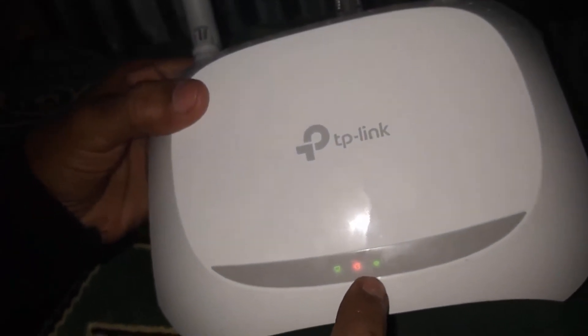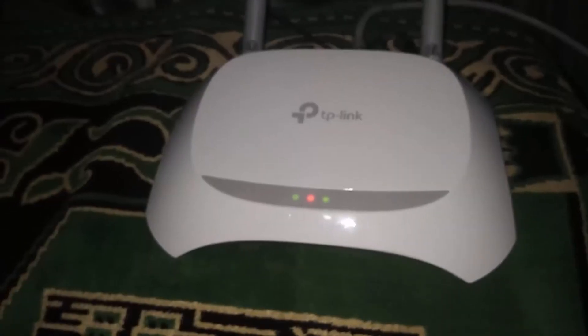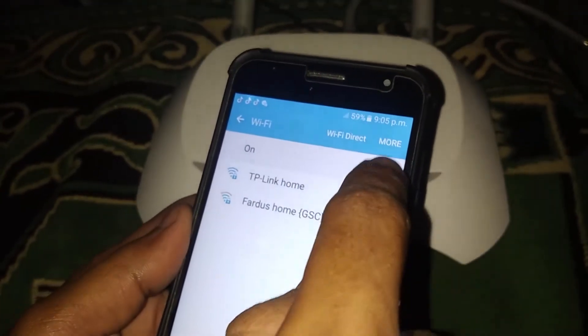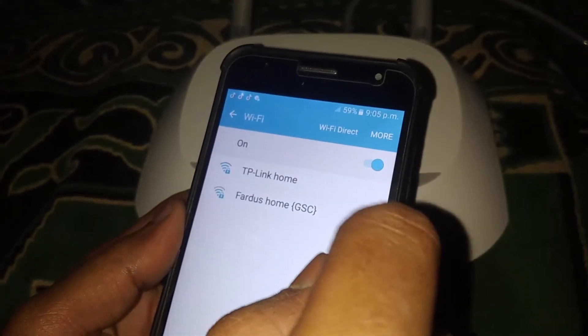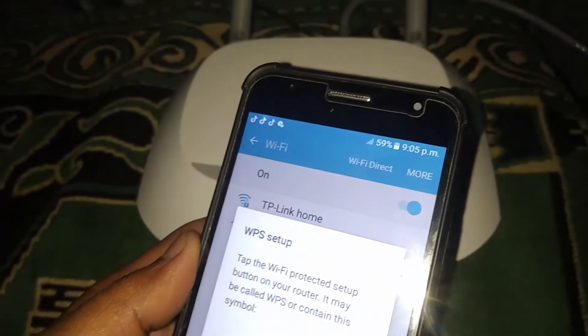After that, you will see your Wi-Fi router's LED light is blinking — that means the WPS option is enabled. Now go to your phone screen and open Wi-Fi from your Android device. You will see your Wi-Fi signal. Click on more options — in most updated phones you will see a WPS push button option. Just tap on it.